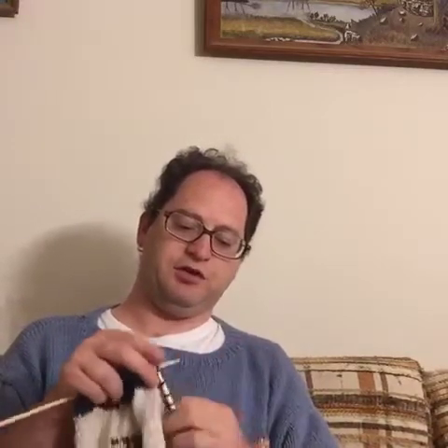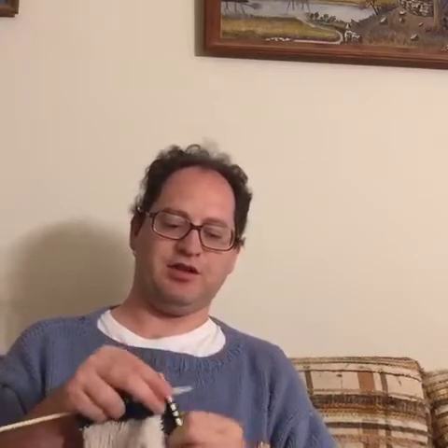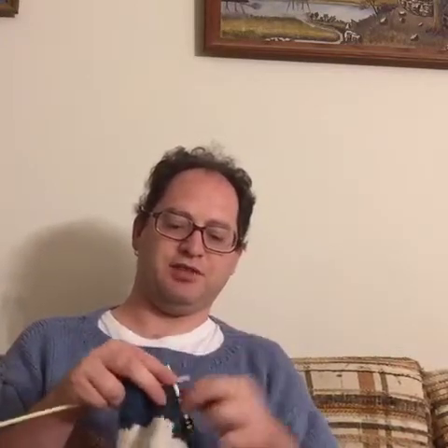I'm almost done with this tan section. Once I get to the blue it's going to be blue for quite a while, until I get to the yarn I'm using for the sky, which is kind of a shade of yellow that looks like the sun is shining on the sky - it's hard to describe but that's what I'm going to use for the sky. It's the best possible color and I have three skeins of it which is plenty. Someone just told me she wanted to watch and I'm glad I'm able to give someone this opportunity.